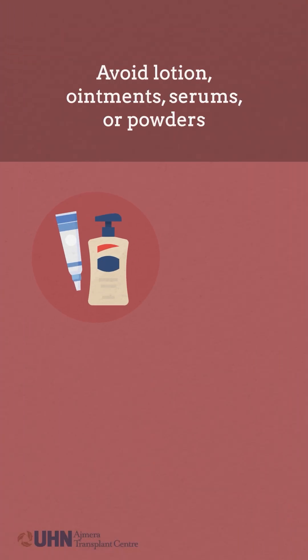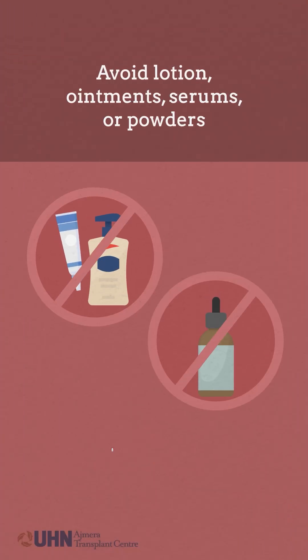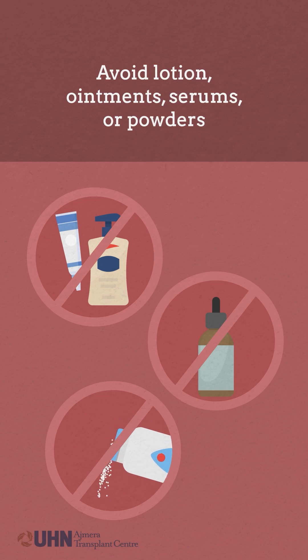Avoid using lotion, ointments, serums, or powders on your incision while it is still healing.